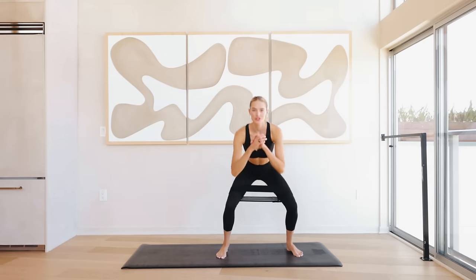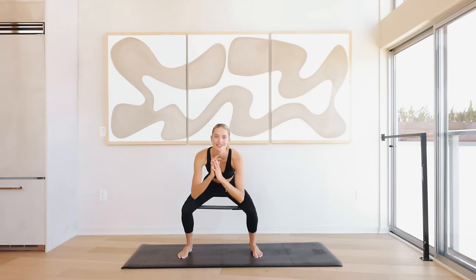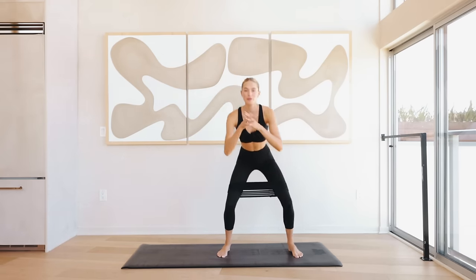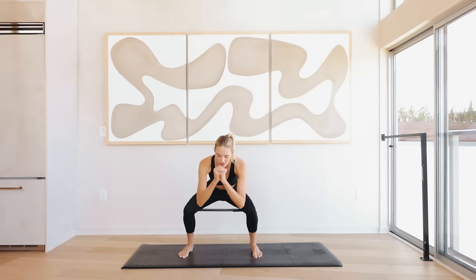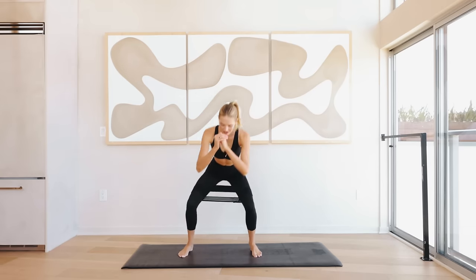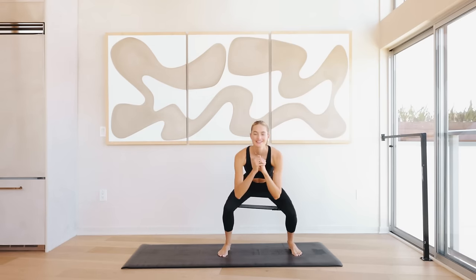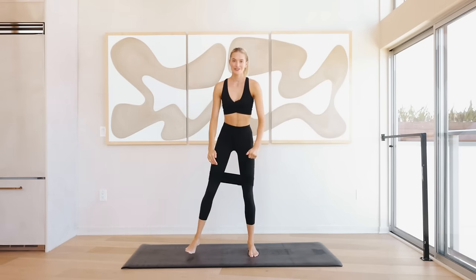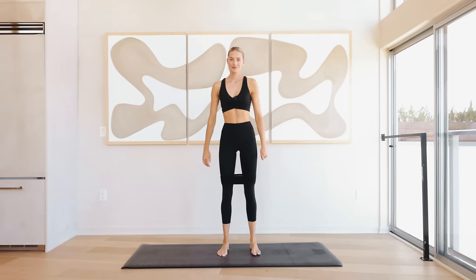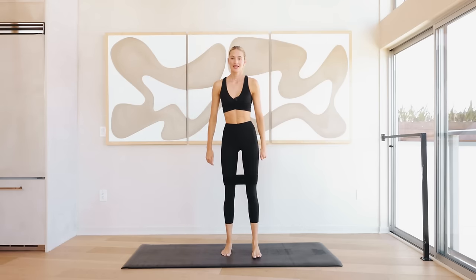We're going to step over to the right and a step over to the left, just activating that glute right here. Press through those heels, and every time you're coming up, I want you to give that booty a little extra squeeze. It is so important that you're connecting with the muscles you're actually working for optimal results. Squeeze back in and lower down for eight, seven, six, five, four, three, two, and one.